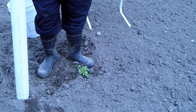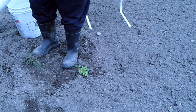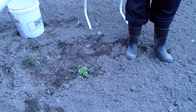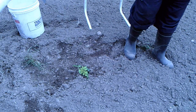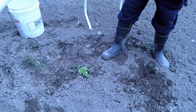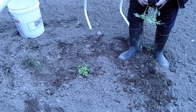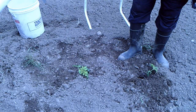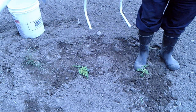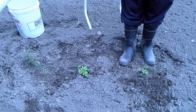The next method I call the kick method. I scoot over about 18 inches to two feet, and then you just take your foot and dig the hole. Pull some dirt to the back of the hole, take your plant, and just drop it in. Pull your dirt up around it to the point where your plant stands up. That's a no-bend method.